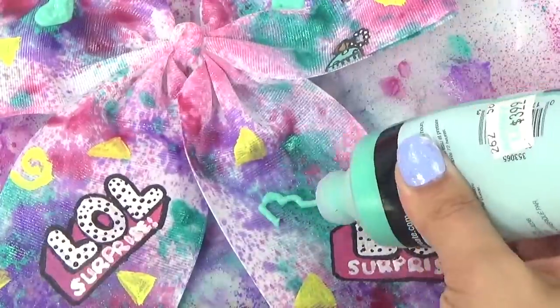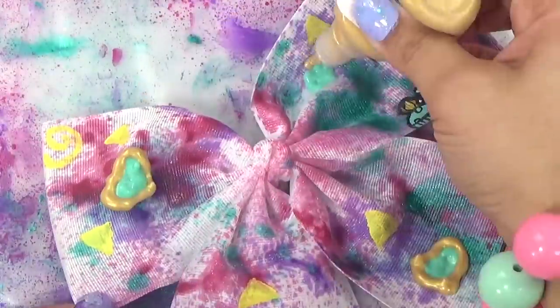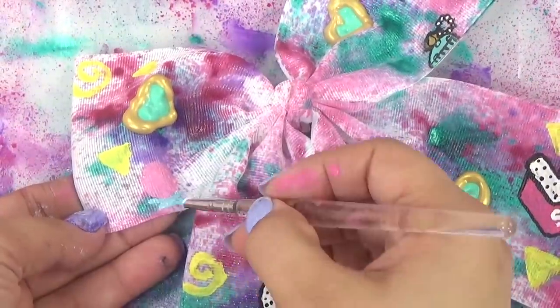How about we get some hearts on here? And I also forgot — we can put some of our little water surprise faces on here.